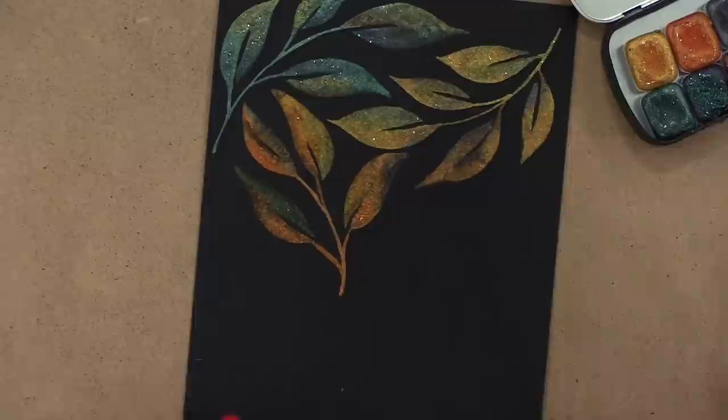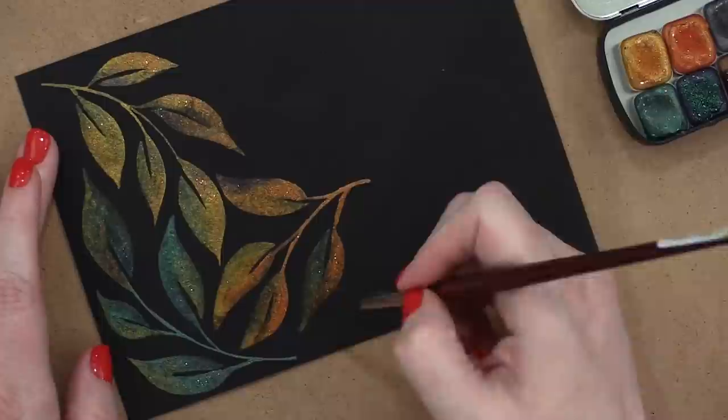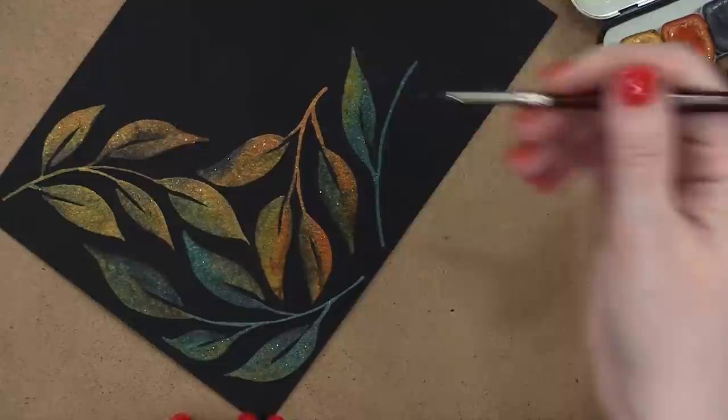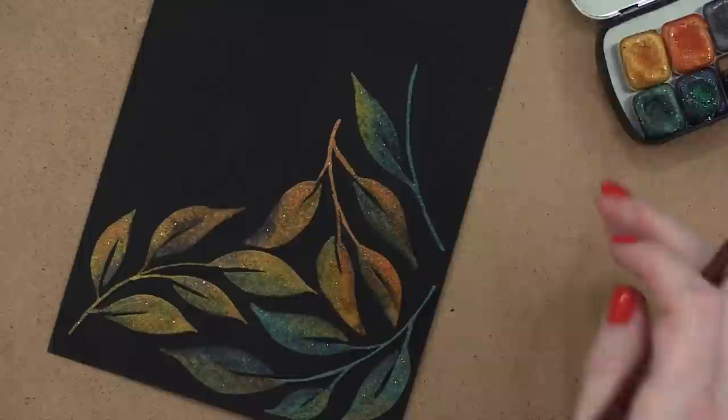I'm going to switch back to that green color and have that be the base for this last stem of leaves. I'm not going to leave it here — I'm going to be adding some additional details and kind of filling out some of those gaps. I really love how this gold and the blue mix in with that green shade. It's absolutely beautiful.